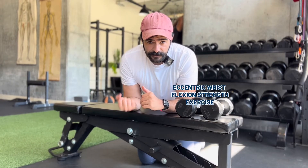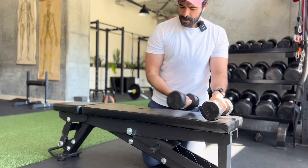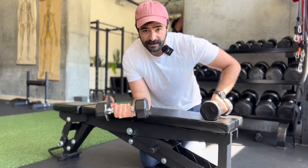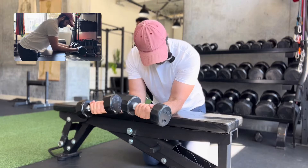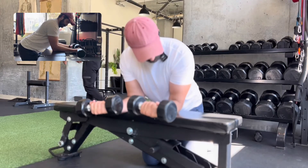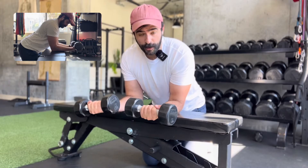This is the wrist flexor eccentric strengthening exercise. You can do this on one arm at a time or two arms at a time. I like to go two just so I can keep everything equal. I'm going to grab relatively light dumbbells and set up at a 90-degree angle, so my elbow is stacked right over my shoulder and I'm kind of shoulder-width apart.